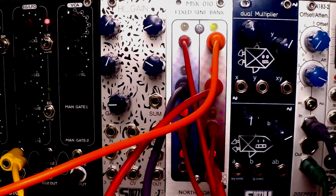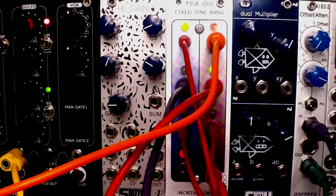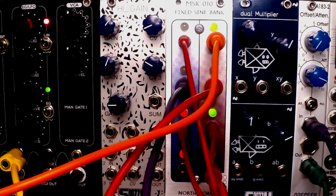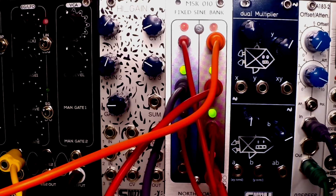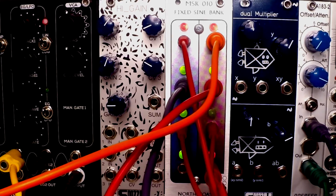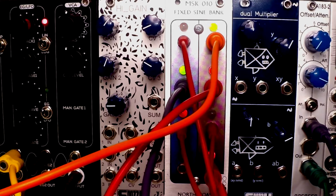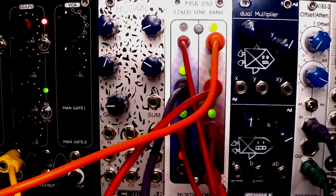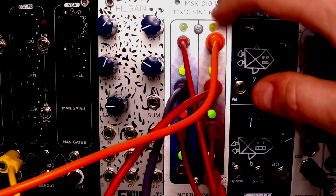Each variant has different speeds at each output and different ranges. Variant A has a range of 63 milliseconds up to 63 seconds at the slowest output. Variant B has up to 30 seconds at the longest and 94 milliseconds at the fastest. My variant C has a 35-second longest cycle down to 110 milliseconds. Due to component variations these are approximations, but with this module that really doesn't matter — it's all about broad strokes.